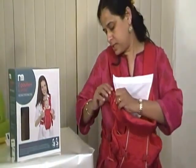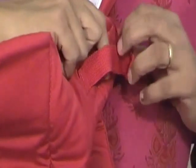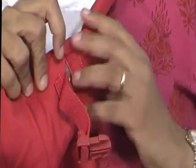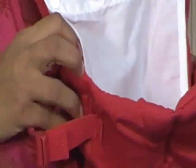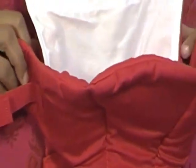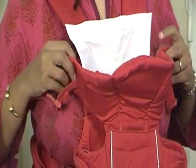I'm going to unbutton this to show you how easy it is to put this carrier on. Notice that along with the buckle, a velcro strap makes it more secure for the baby when inside the carrier and more comfortable for you as well.